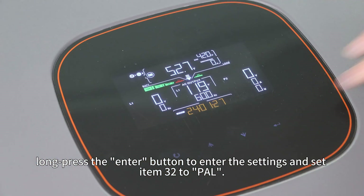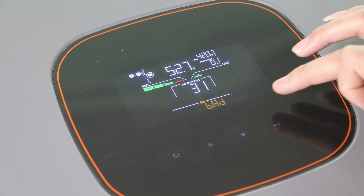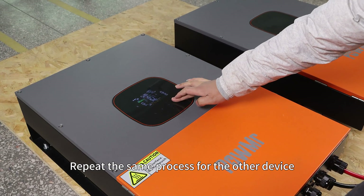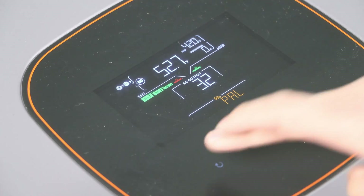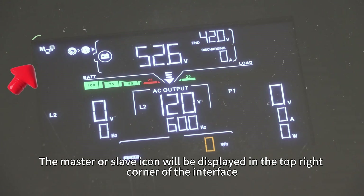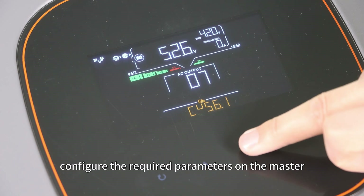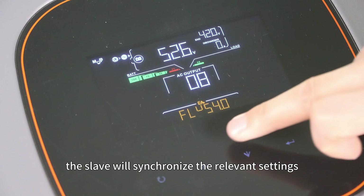Then long press the enter button to enter the settings and set item 32 to PAL. Now close the dial. Repeat the same process for the other device. Finally, restart the inverters. The master or slave icon will be displayed in the top right corner of the interface, indicating successful communication. Now configure the required parameters on the master, and after waiting about one minute, the slave will synchronize the relevant settings.